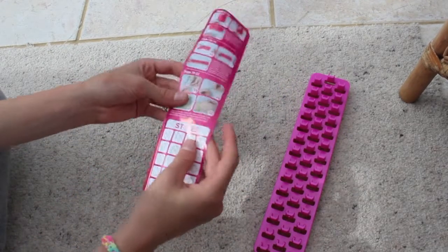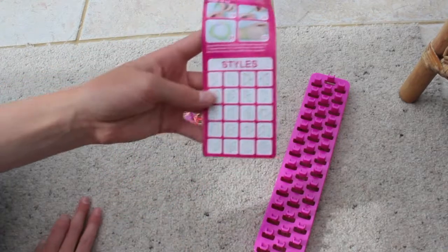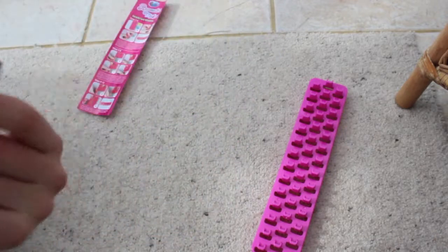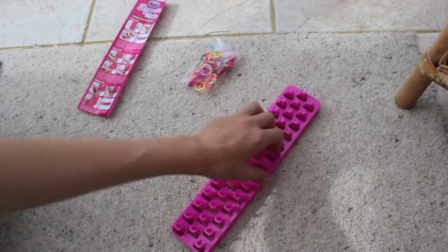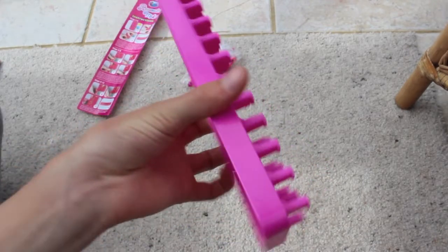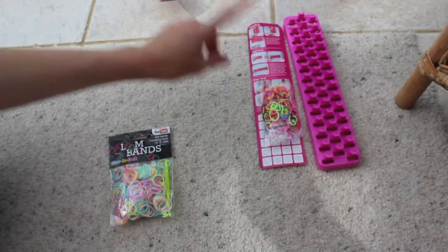So it comes with different styles. Here are the loom bands, the S-clips and the hook. Then here is the bracelet maker itself. It has lots of little pegs that you put the bands on and hook around and pull. It's called a loom. That is what comes in the bracelet maker set from the entertainer.